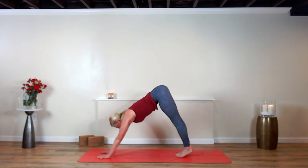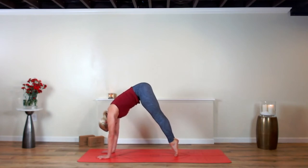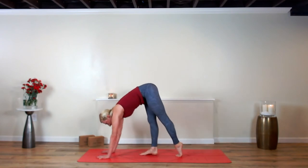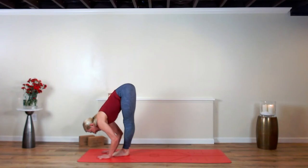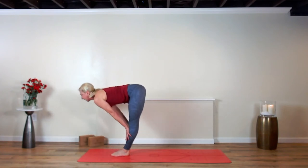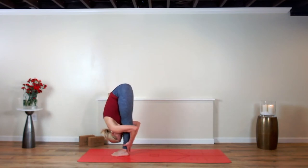Pop your elbows up and peel the heels up off your mat. Now bend your knees and you're going to step many steps — hop, float, or fly your feet to your hands at the top of your mat. Inhale, halfway lift. Exhale, fold and bow over your legs.